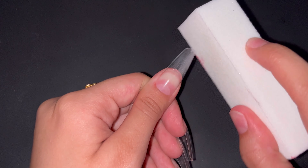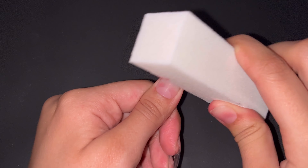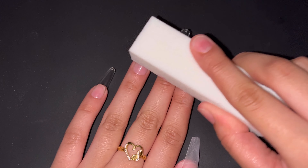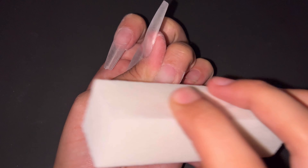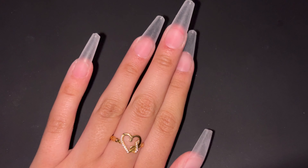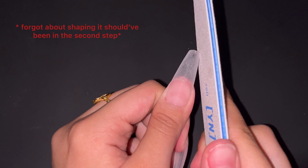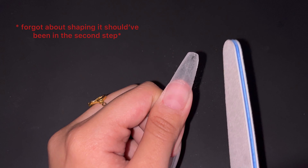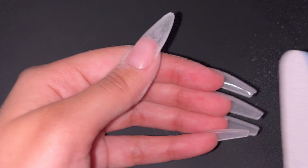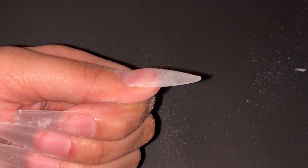Now that we're done with the tip application and the prep, which is honestly the most important part, we go on to the gel application. First, I start by buffing my nails so the gel actually stays on my nails and doesn't fall off. When I first started, I didn't really care enough to do this step — I didn't see the importance of it, but I ended up having patches of bald spots on my nail. And then for the shaping, it's not really that hard. You just file enough to where it looks good. Make sure you don't file too much, but at the same time make sure it's even from the bottom because you don't want it to be sharp.